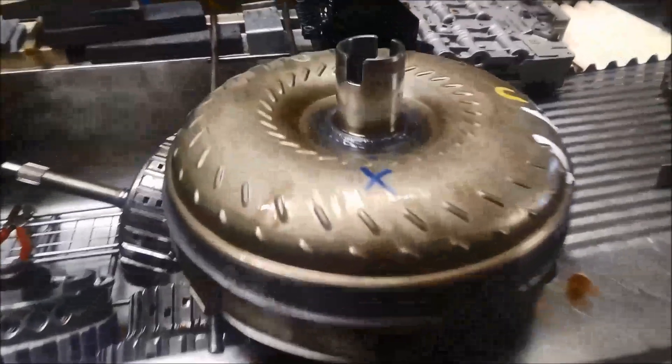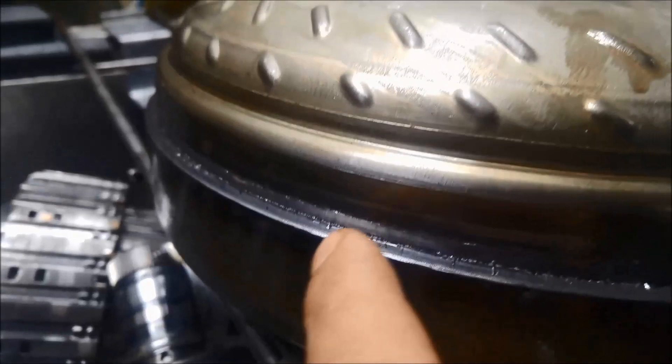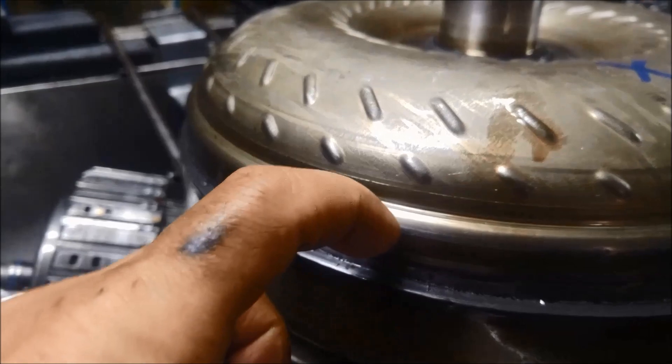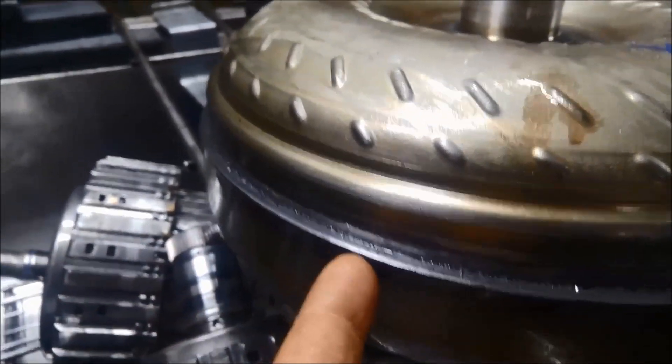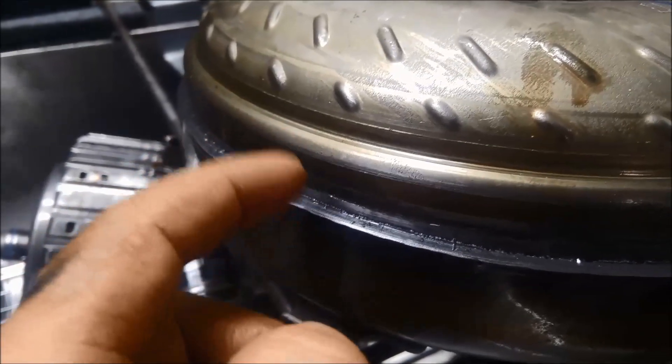So what we've done, we've got the torque converter out and we've just machined off the weld. That actually folds into this surface, so you don't want to just cut it — you want to machine the weld off.